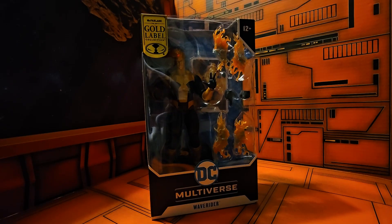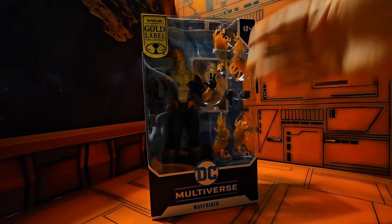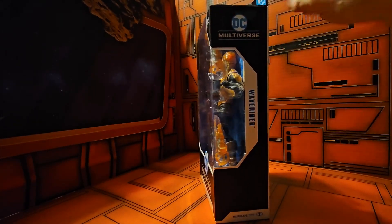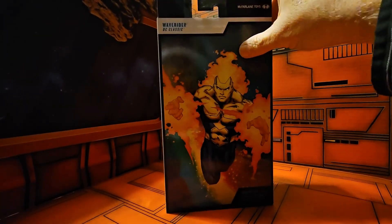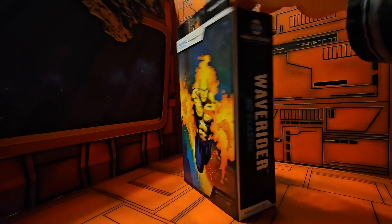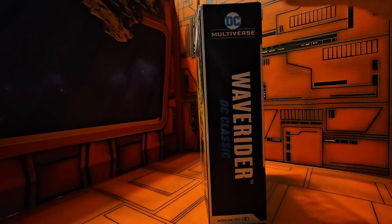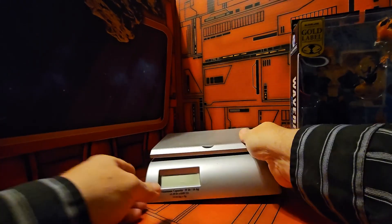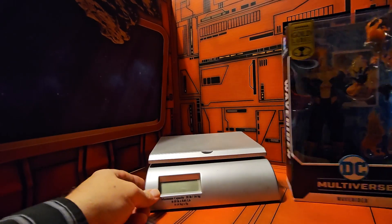Here we see Wave Rider — he has lots of accessories on the side. We see a Wave Rider image on the back, some artwork, and 'Wave Rider DC Classics' branding. On the other side we also see 'Wave Rider DC Classics'.